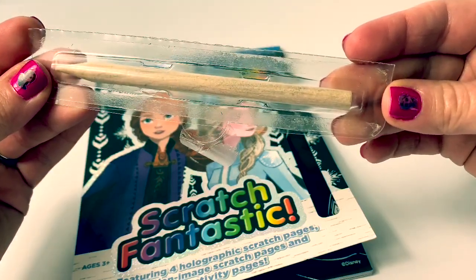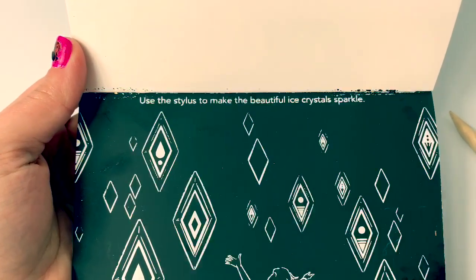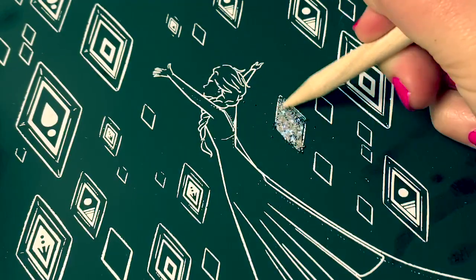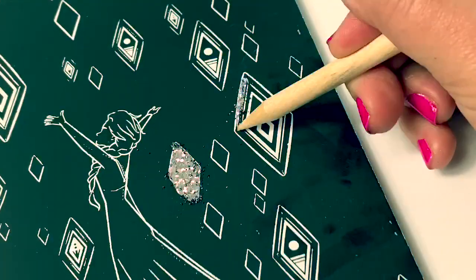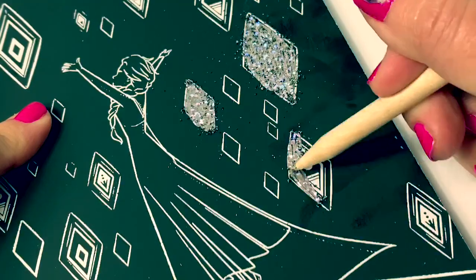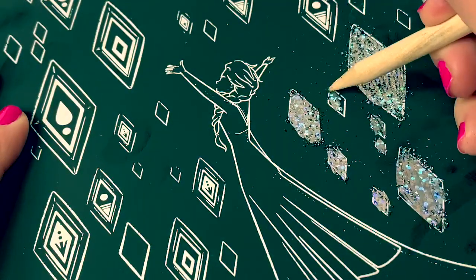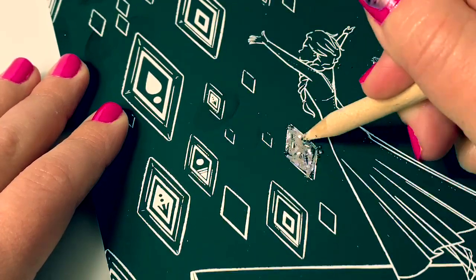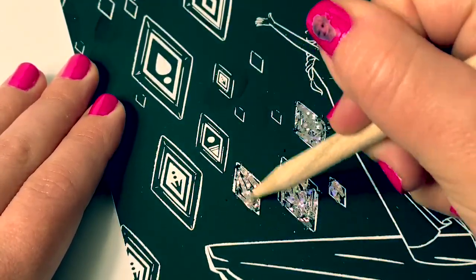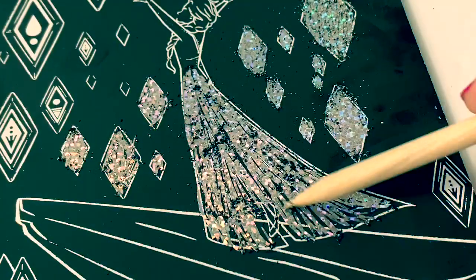Here is the wooden stylus pen. Use the stylus to make the beautiful ice crystals sparkle. Wow, that's so cool. This is really cool. How about Elsa's dress? It's all sparkly.